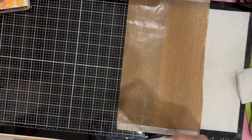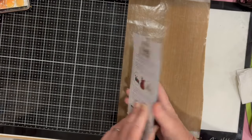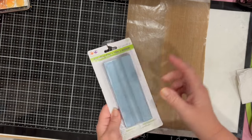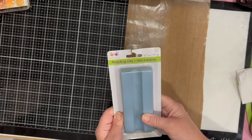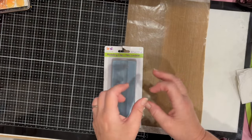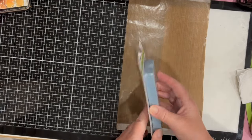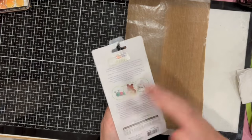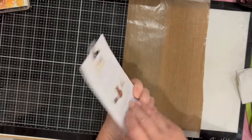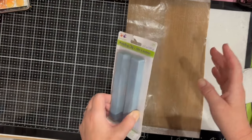Another item on my list was modeling clay. I wanted some to make a mold and I had some but it was a little package, so I needed more. I got this big clump of modeling clay — I chose the blue-gray color — just because I am in need of making a mold.